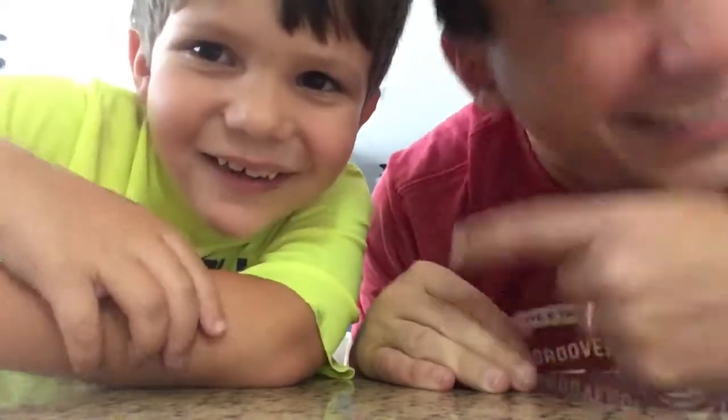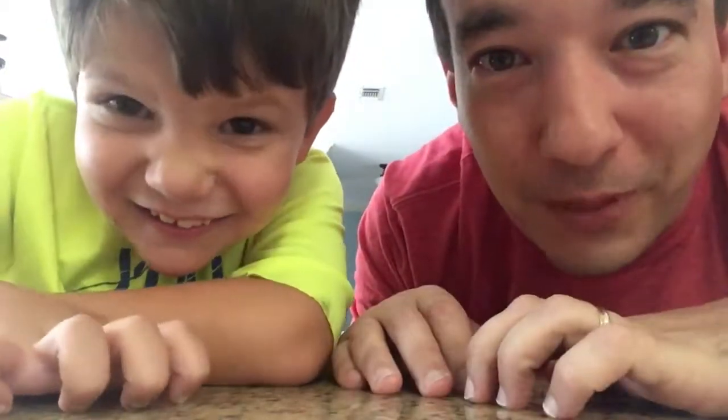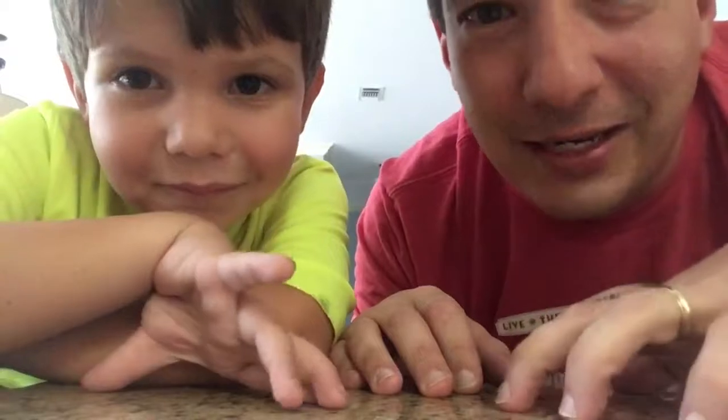Hey y'all, what's going on? My name is Dad. I'm Joey. His name is Joey. This is Joey and Dad. And today, we're gonna challenge each other by drawing shapes on pieces of paper and then making those shapes into pictures.